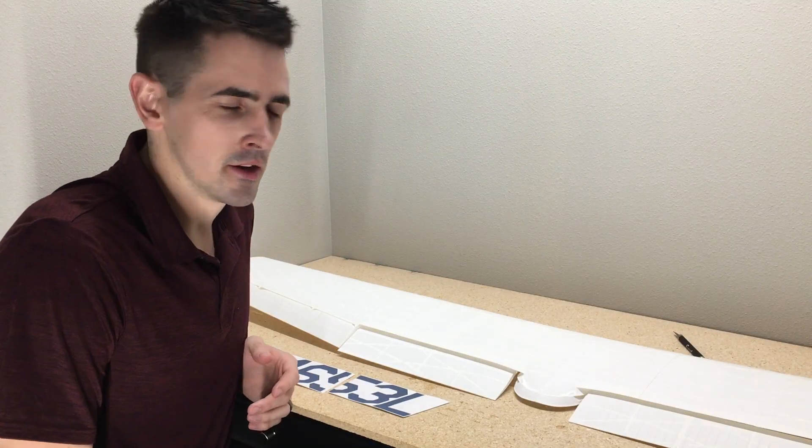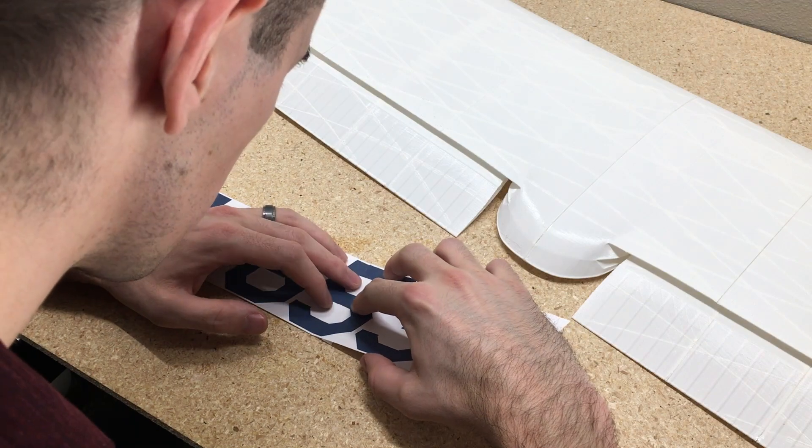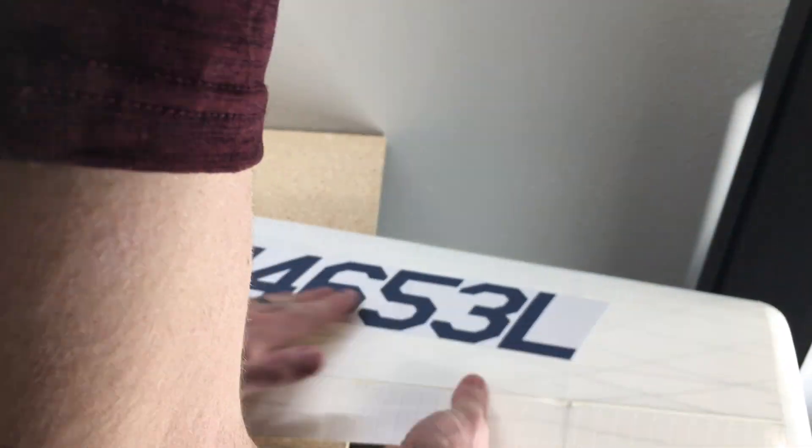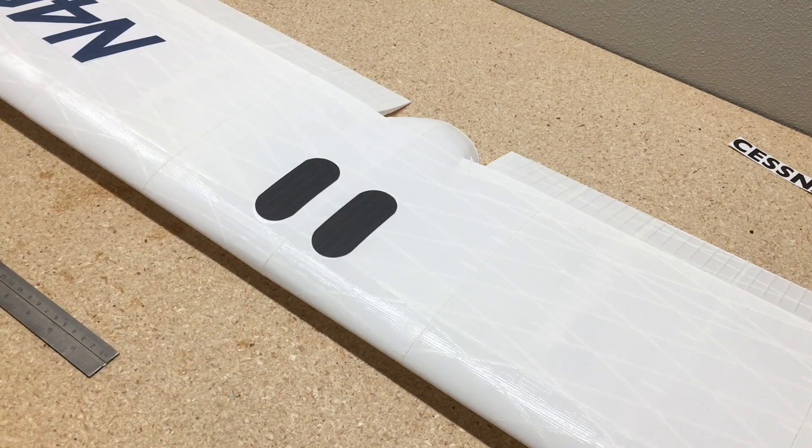Now that we've got the fuselage done, let's start working on the wing. This is the method I use for doing the decals. 3D Lab Print recommends you bring them to a decal shop and have them print them off, but this is the way you can do it at home.